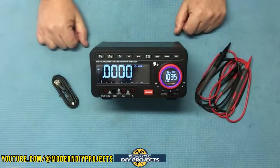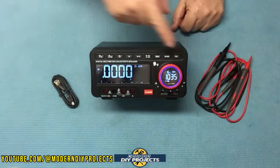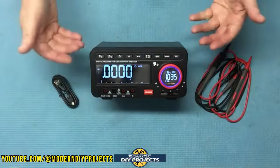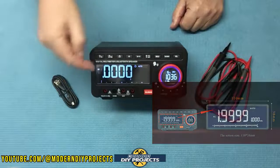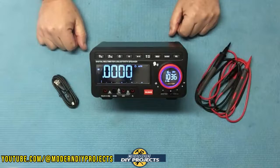This unit comes with a one-year warranty. The dimensions are really quite compact: eight inches by four inches by five inches, which is very small for a powerful unit like this. The main screen size is 4.3 inches by 1.5 inches, and it has a secondary screen that I'll talk about in a moment.